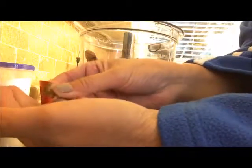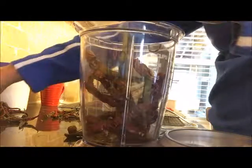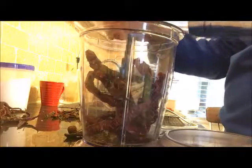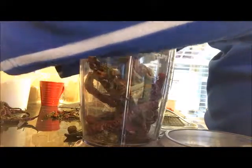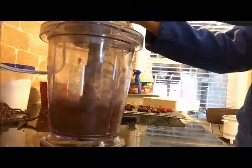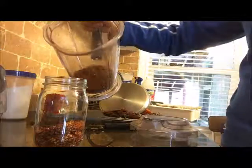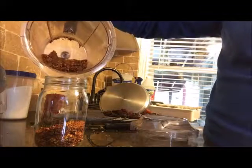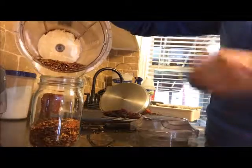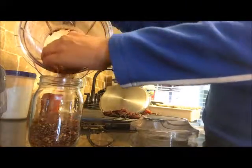We probably don't even need to put them in here — we could just crumble them up with our fingers — but we'll go ahead and do it this way. These are really potent. When you start pouring them into your container, your nose is probably gonna start burning, and I've been sneezing my head off.